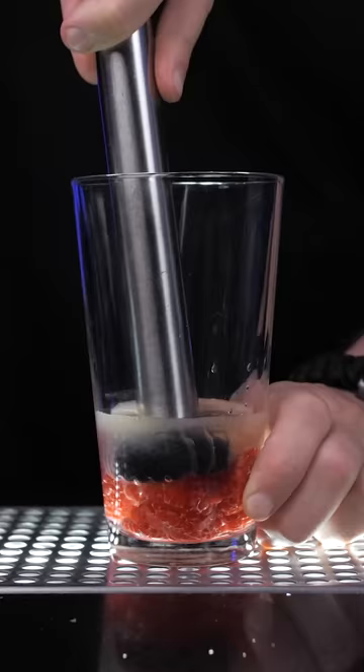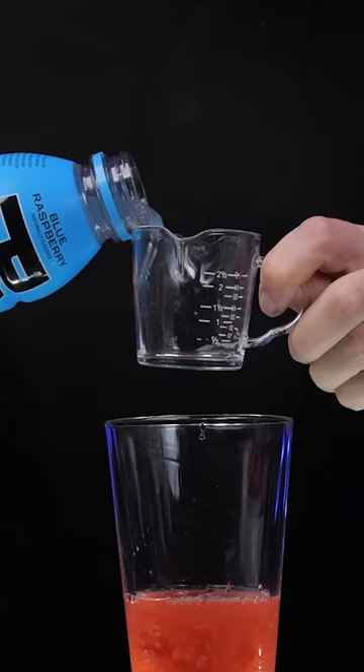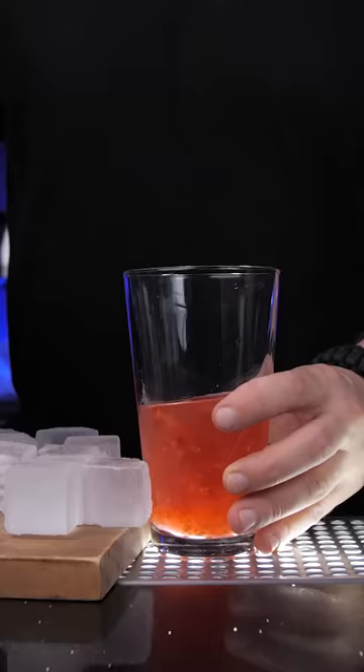In the shaker, muddle six fresh raspberries and, depending how sweet you like, add a quarter or half an ounce of simple syrup. Then three quarters of an ounce of freshly squeezed lime juice and crush everything with a muddler.